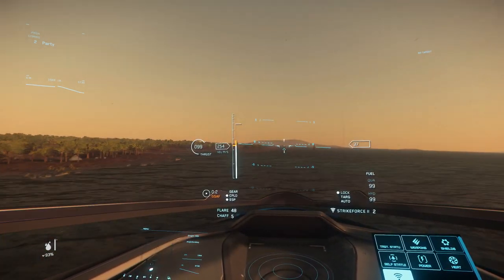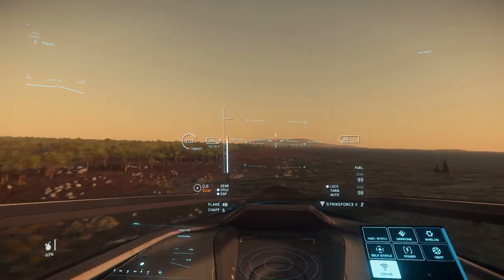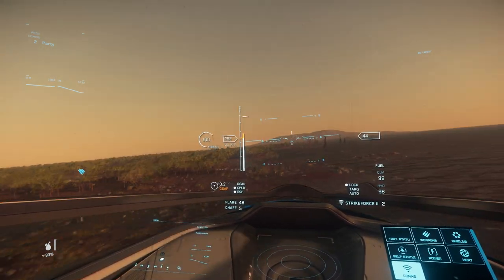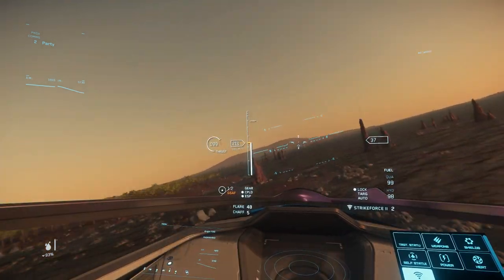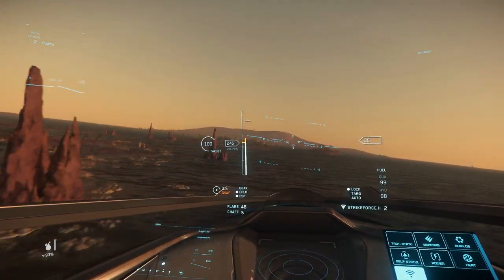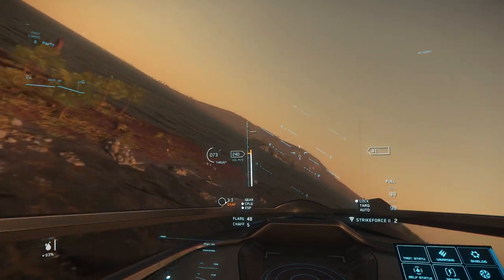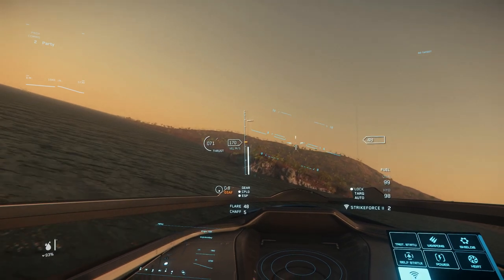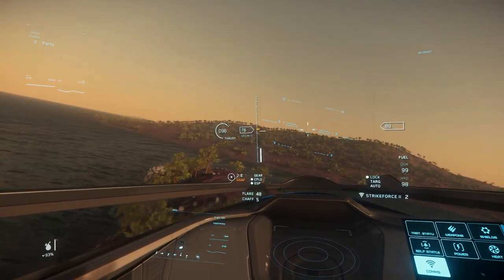It's largely the same story both planetside and in a vacuum, with the only real difference offered by atmosphere being the reduced speed caused by additional drag and the slower rate to point the nose. This is still reasonably competitive performance for a starter ship, but is noticeably worse than any other Origin ship, save perhaps the 890 Jump. In terms of performance, it feels as if Origin have taken a ship from another manufacturer and redesigned the aesthetics only.